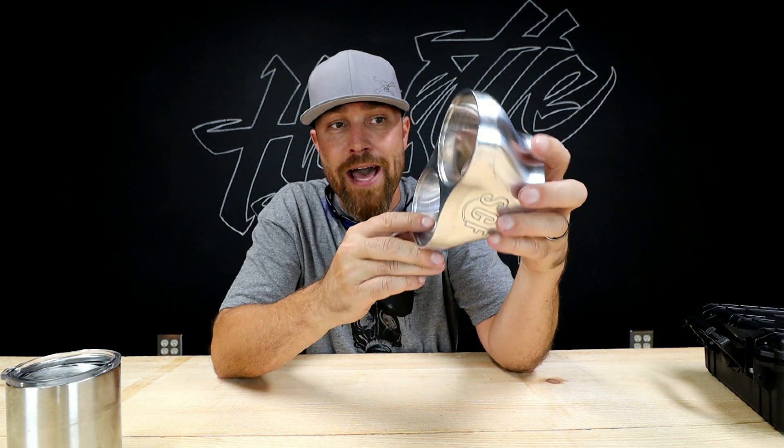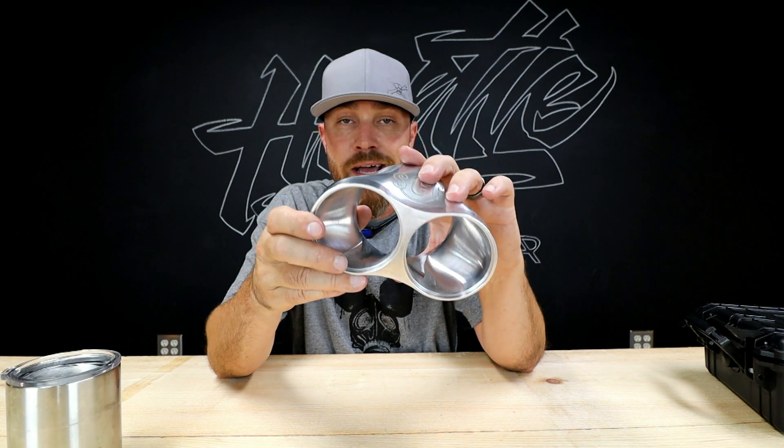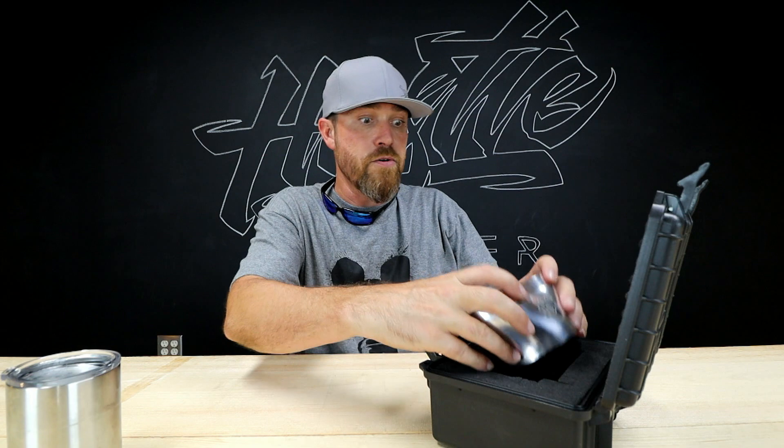There you go — another episode of Rad Race Parts. I hope to bring you something rad every week, I've got some stuff lined up and that's the plan. If you want to see Rad Race Parts and you don't already follow the channel, hit that subscribe button — every week I'm going to show you something rad. As always, thank you for joining me, I hope you guys enjoyed that. I'll see you guys next week — go do work, son.